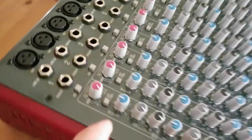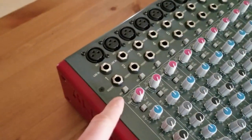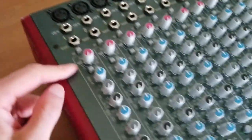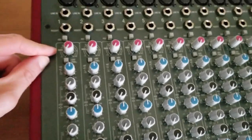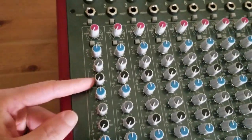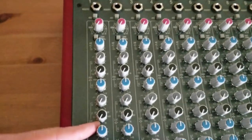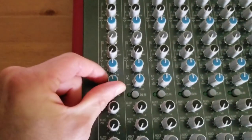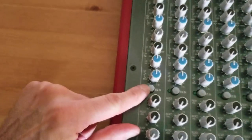Below that we see a 48-volt phantom power switch, a gain knob, and a switch for a high-pass filter. Moving on to the EQ section, we have a high, two sweepable mids, and a low, plus a switch for EQ on and off.